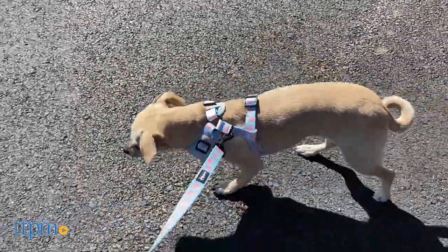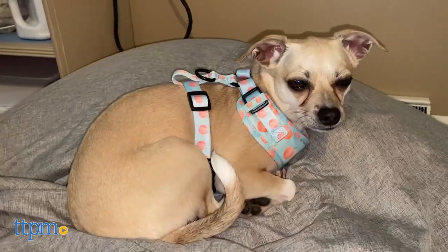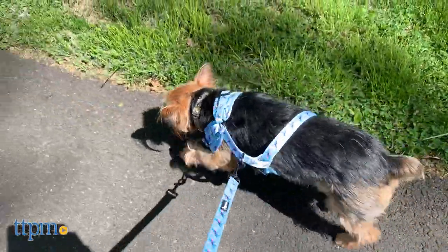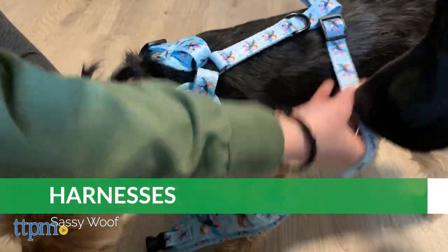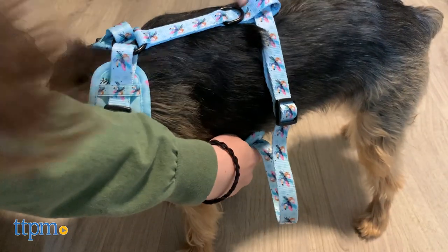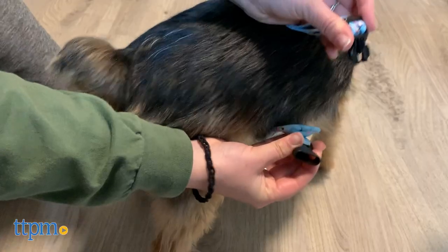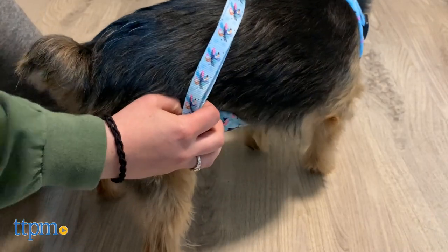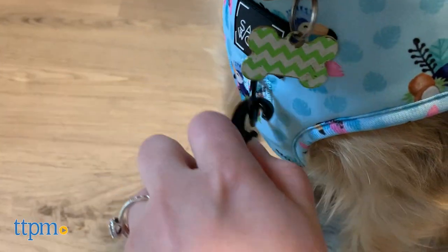Speaking of matching accessories, that brings us to these adjustable harnesses. We think Piper and Nina look so cute in their harnesses, don't you? They're available in 5 sizes, ranging from extra extra small to large, so there's a little something for every breed and build. These adjust at the neck and the chest to fit your dog comfortably and won't dig into their legs. The neoprene fabric material is breathable and soft against your dog's body. There are two clips for leash attachment — one on the back, and one on the front which you can use to control pulling.